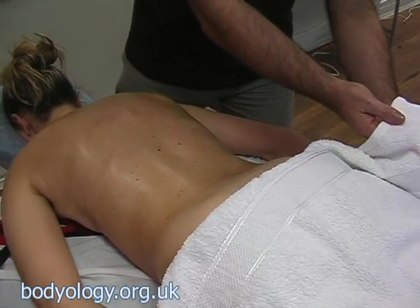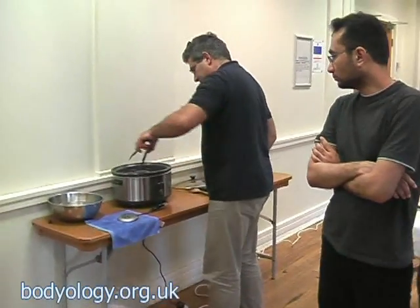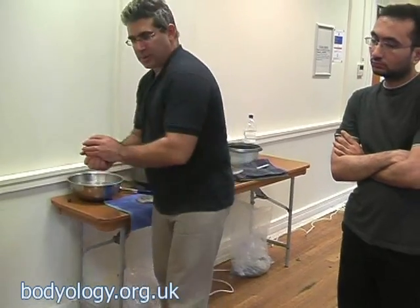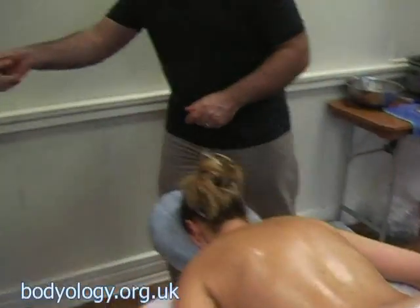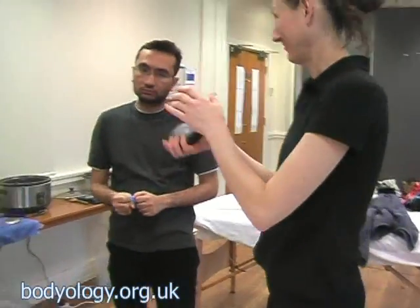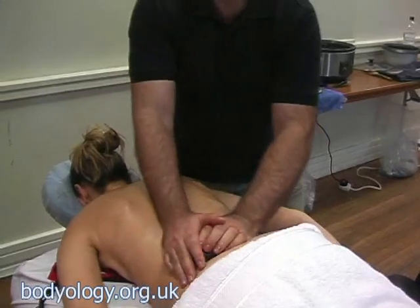Another thing I can do is come and put the stone on her hand, like that, and then bring another stone. This stone now becomes quite, quite hot. You need to work fairly quickly. I work, but now I feel my hands are too hot, so I flip it.